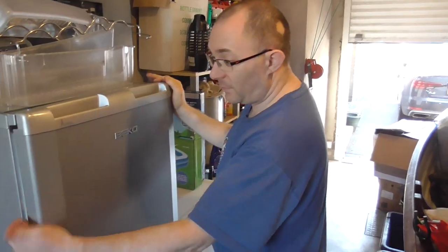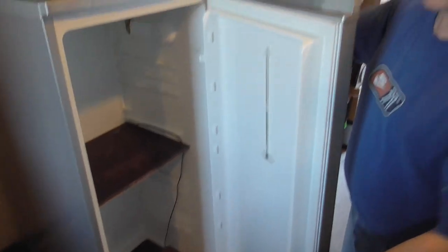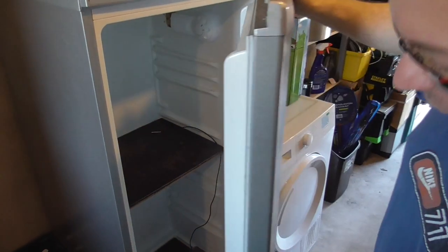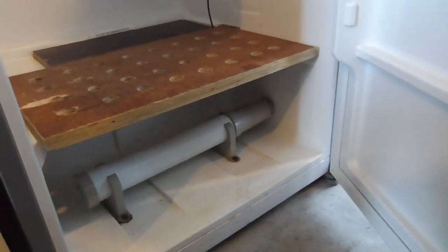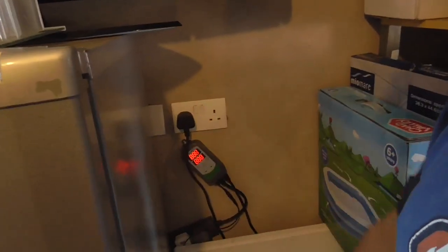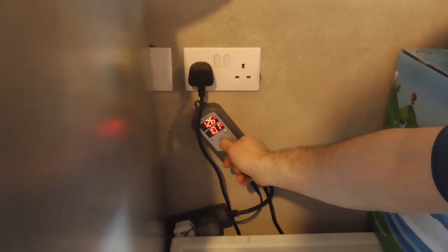This is my fermentation chamber — basically just a fridge I've adopted. There's room in there for two brews. That's the thermometer so it's temperature controlled, and down at the bottom you can see I have a heating bulb. I need to turn this on and set it to 21 degrees.